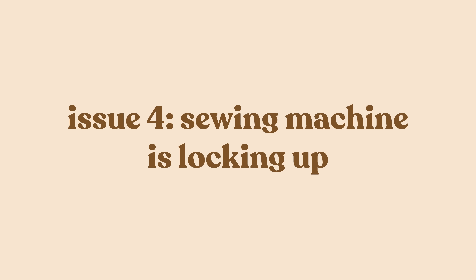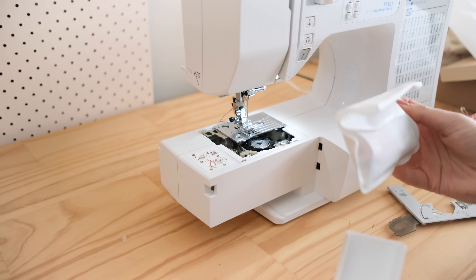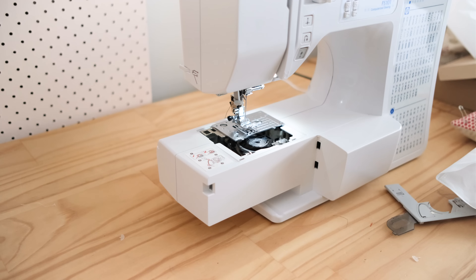Issue number four: your sewing machine is locking up and won't sew. If your sewing machine is locking up to the point where the handwheel isn't even able to be turned, it may be due to a buildup of lint and dust inside the machine causing blockages to the mechanics. The best way to prevent this is to clean your machine regularly as per the machine instructions and to get it serviced at least once a year.